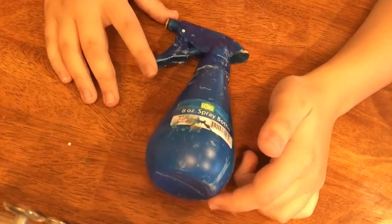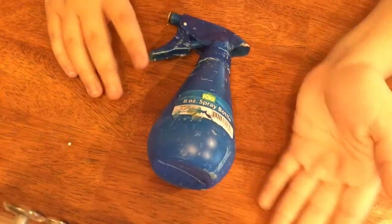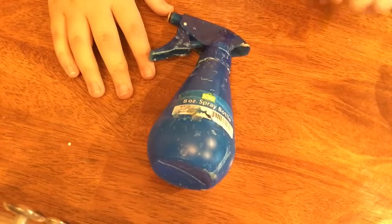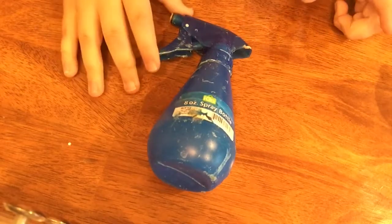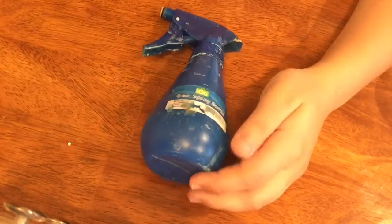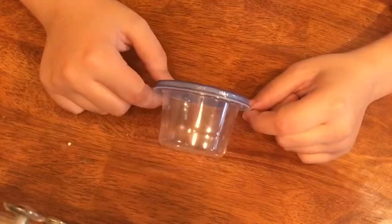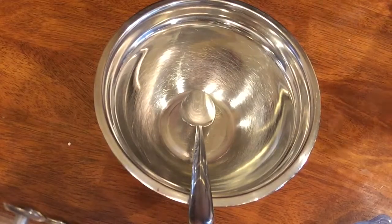You'll also need glue and some kind of activator. I'm using borax, but that can be sensitive to some people's hands. If borax is sensitive for you, you can use Tide, contact solution and baking soda, or another activator. Then you'll need any kind of container — if you don't have one you can use a Ziploc bag — and of course your bowl and spoon.